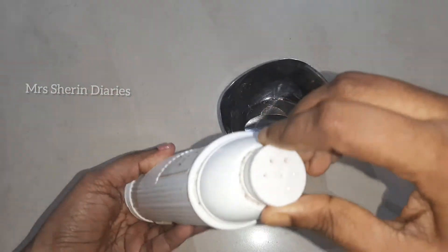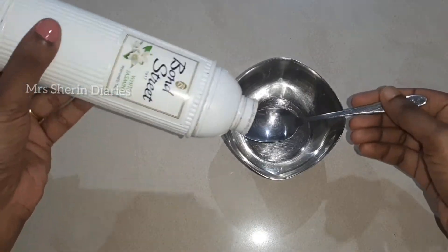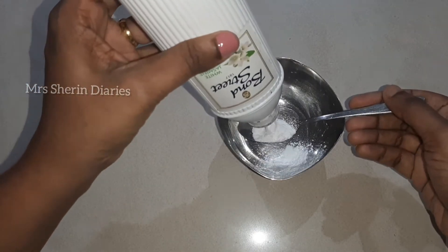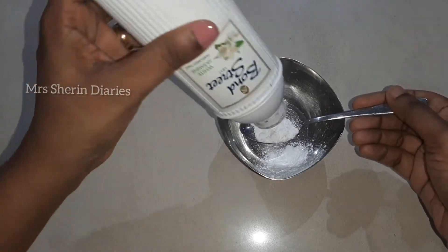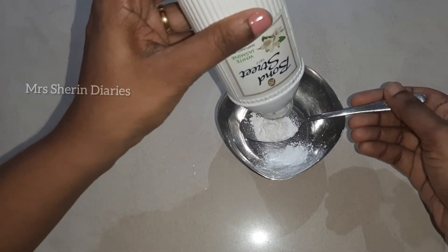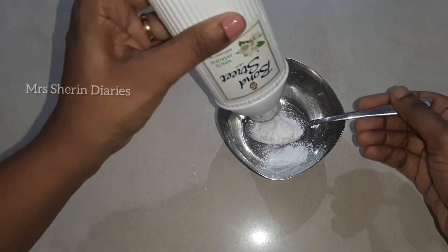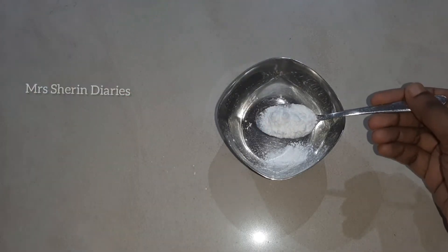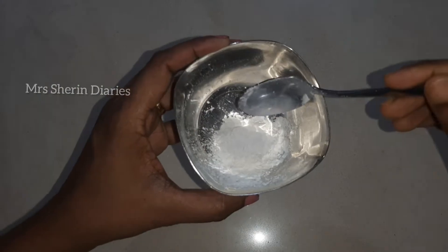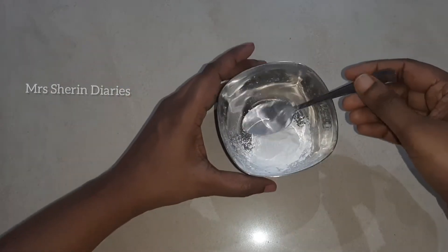This is a face pack in a little viral light and we have a face pack using talcum powder. If we use this pack, our face will instantly brighten. We will test whether we like it or not. It has a matte effect on our face.